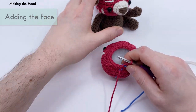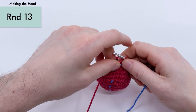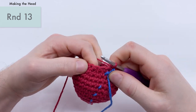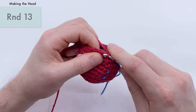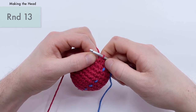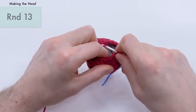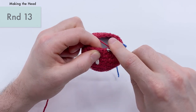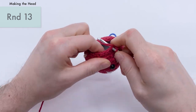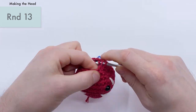Let's get the crochet hook back in and pull the stitch marker up. Now we're on to round thirteen. For round thirteen, we're going to do one single crochet and then an invisible decrease: front loop, front loop, single crochet. Repeat that all the way around — six repeats total. This is going to bring you down from 18 stitches to 12 stitches. So you should have 12 stitches by the end of round thirteen.